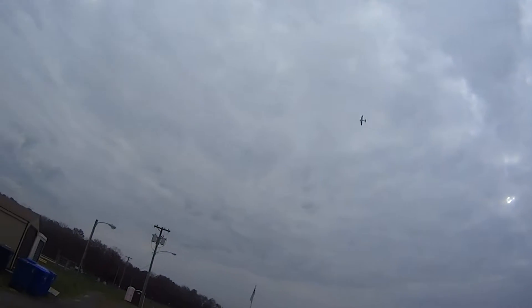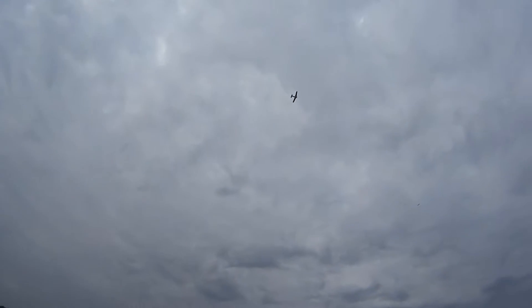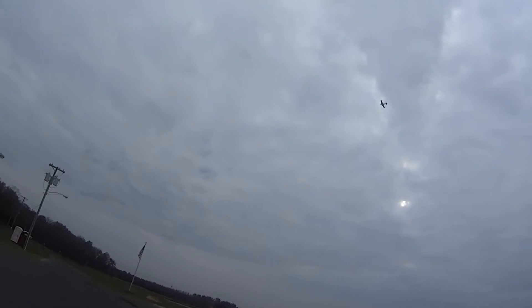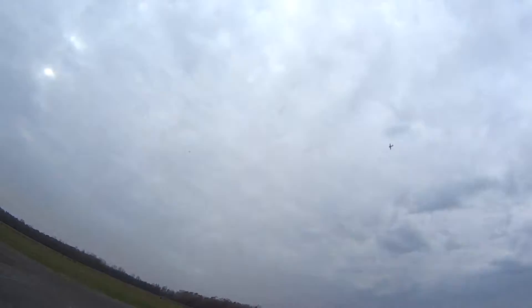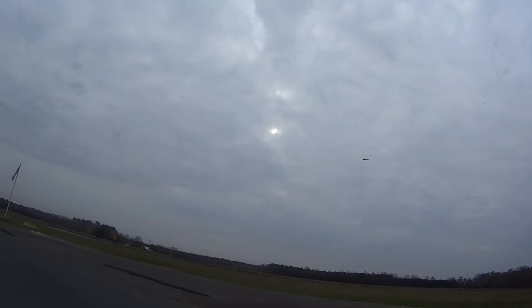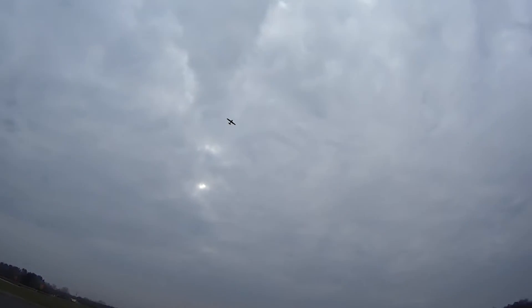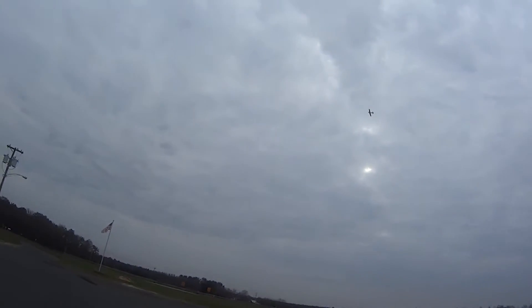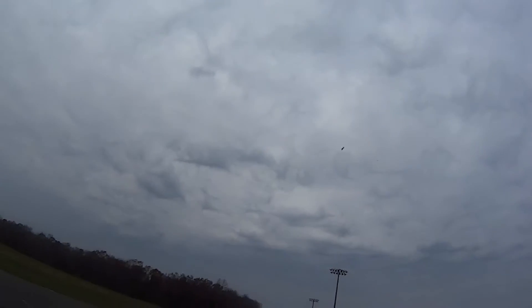The prop sounds loud even though I balanced it. Slow it down a little bit — it's a little sensitive. The landing gear is down. Next pass we'll bring it up and see how it does. It's up. The skies today are overcast and these planes are kind of difficult to see.